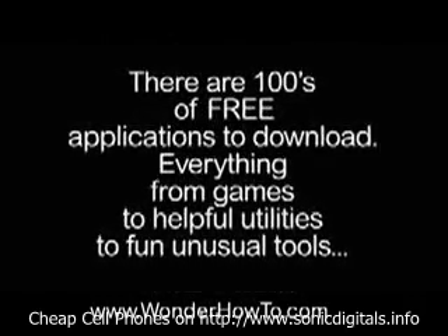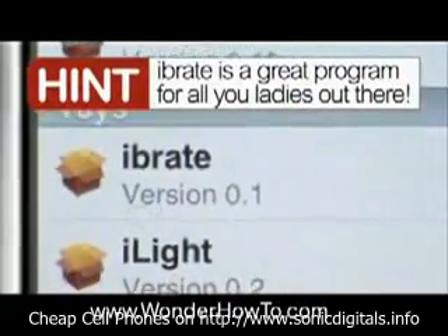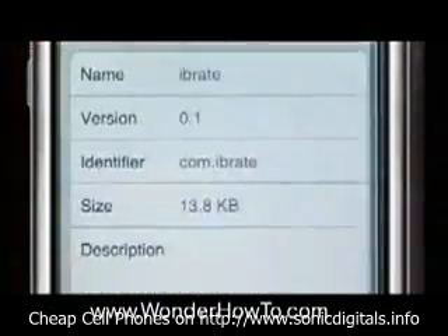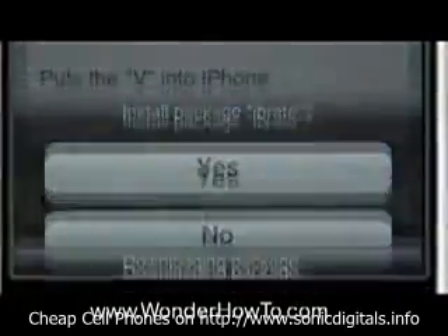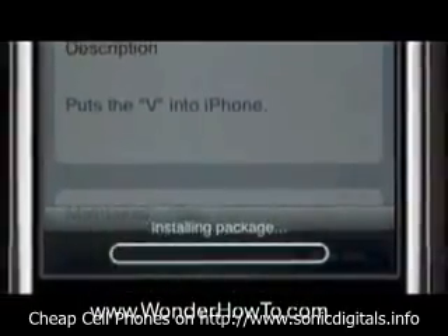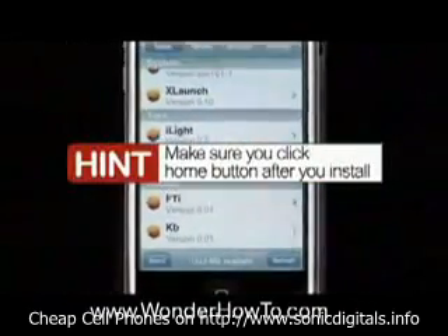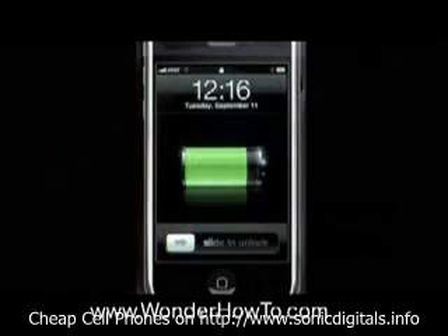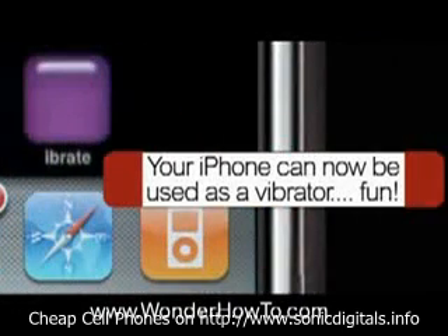Everything from games to helpful utilities and fun, unusual tools like iBraid. iBraid is a great program for all you hot ladies out there. Just click on iBraid, then click Install, then click Yes. Once this thing downloads, you're on your way to a ton of fun. Make sure you click the Home button — that's the Menu button at the bottom — after you install. Then click the slider to the right, and your iPhone can now be used as a vibrator.